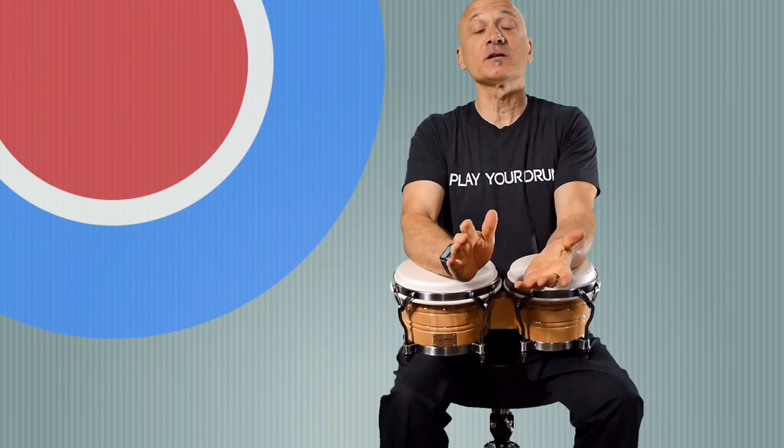Welcome back to World Drum Club. I'm Kalani Das, your host and teacher. I'm going to show you how to hold the bongos.